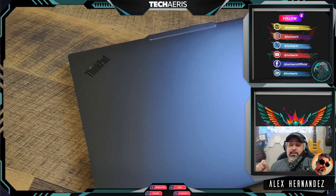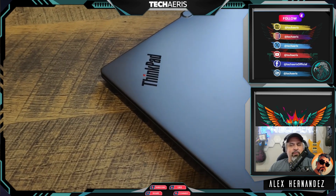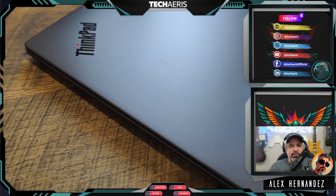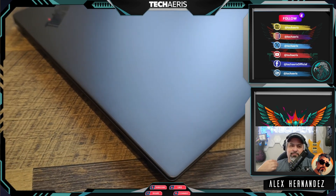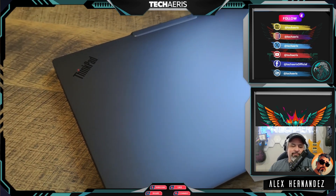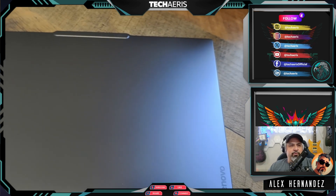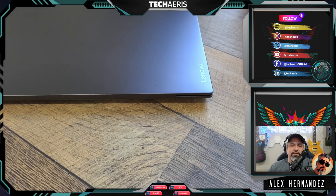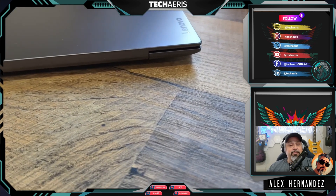The X9 15 definitely gave me better battery life — 16, 17, 18 hours, a little bit more than that, with my general usage. My advice is to go read other reviews and watch other reviews to get a gauge of what other people are experiencing and how their battery life has been.